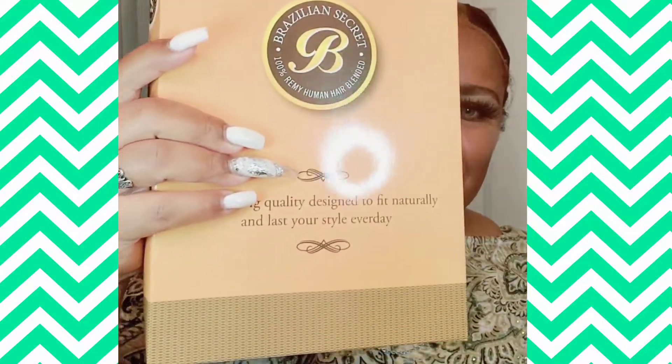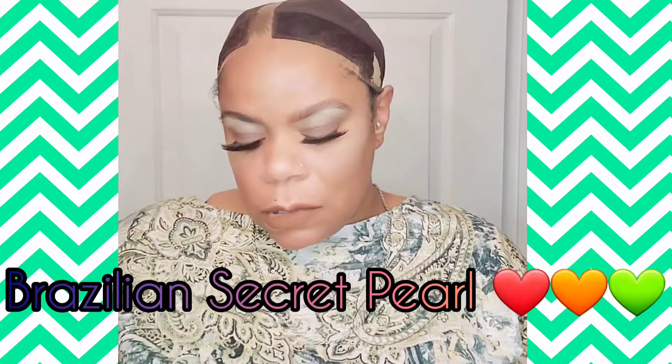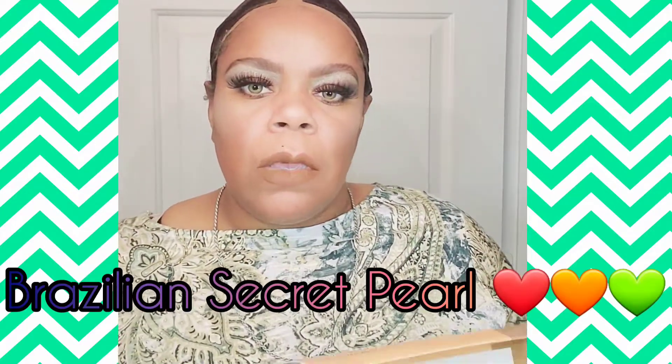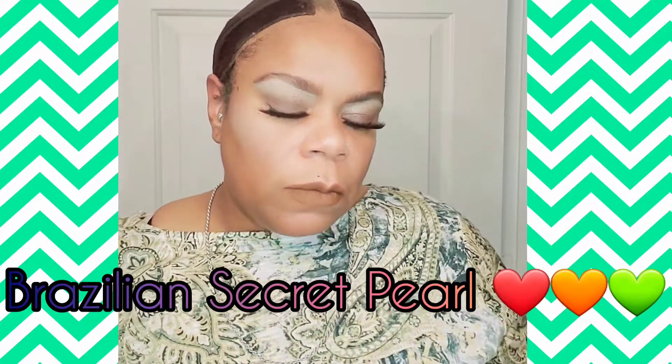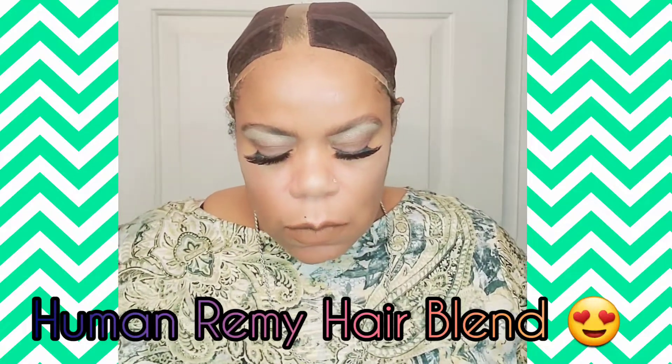Hey guys, here's the wig I want to share with you today. It's from a newer company to me — Resilient Secrets — and it's a Remy. It says it's 100% Remy human hair blended, and it's supposed to not tangle as much. Remy is one of the finest, best human hair quality you can get.